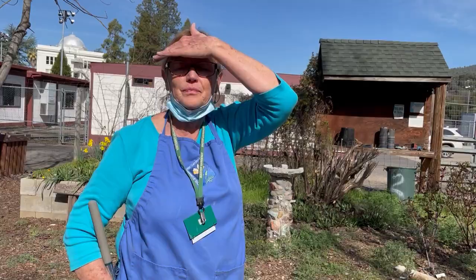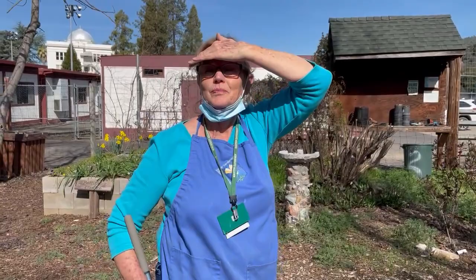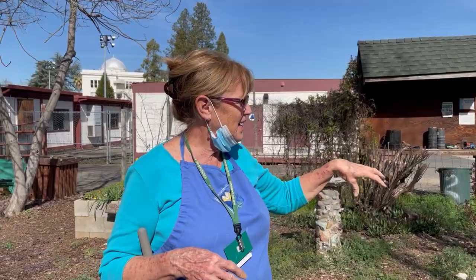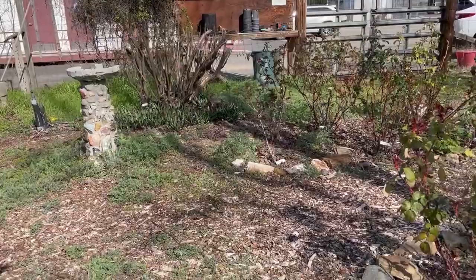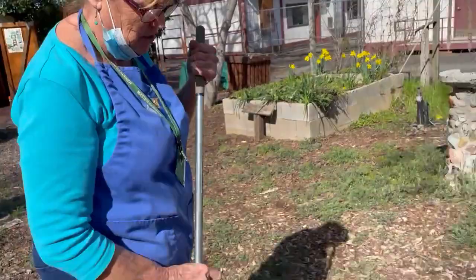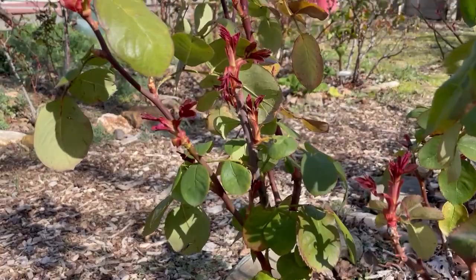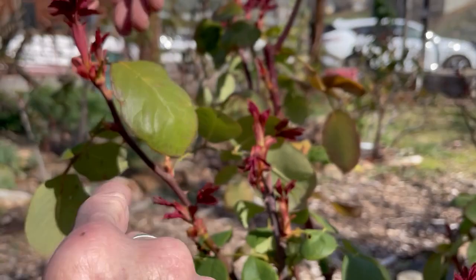Being the strange weather year we've had, most of the roses still have their leaves on them. What I do is check out the rose, first take out any deadwood, and then I'll start by bringing the canes down to an outward-facing bud. You can see the buds starting to swell. I remove all the leaves off all the roses, and then these will become new leaves and new growth.